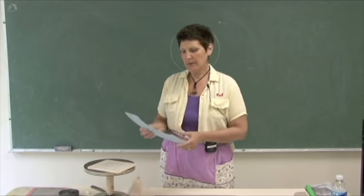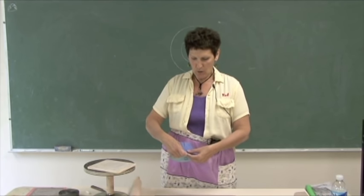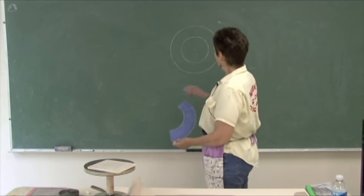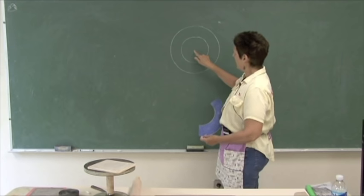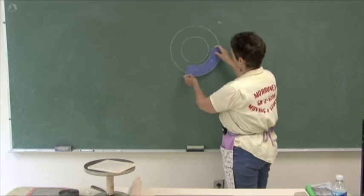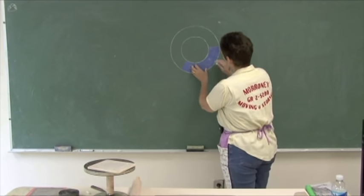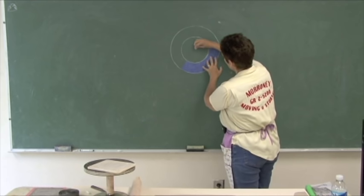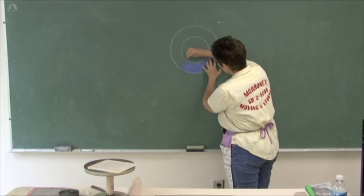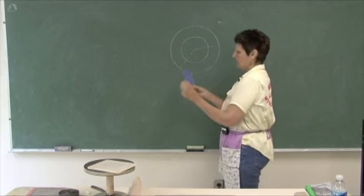The way circular templates work is that anything made on a radius, or that you want in a conical form, you start with a circle. I have a circle here with the middle pointed out. You can take any section of it to make the pattern. This particular pattern is cut from the center point so that when I pull it around, I'm on the correct radius.